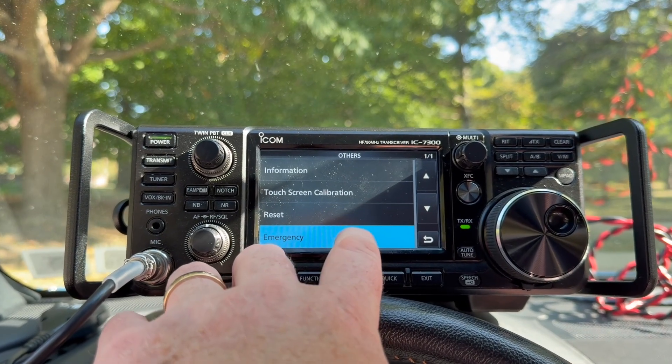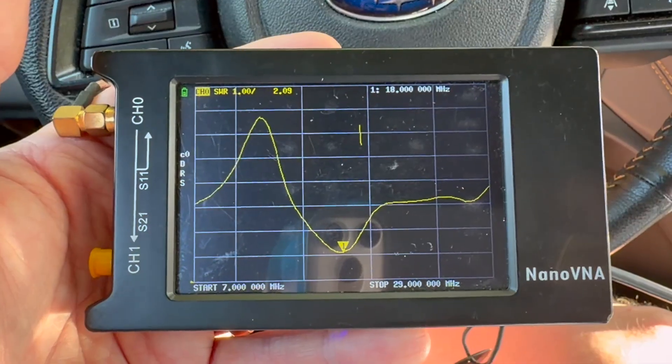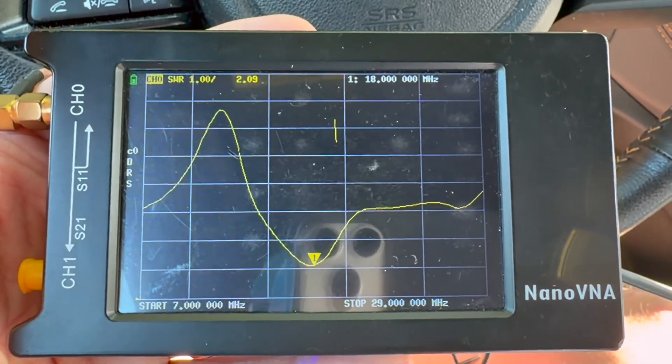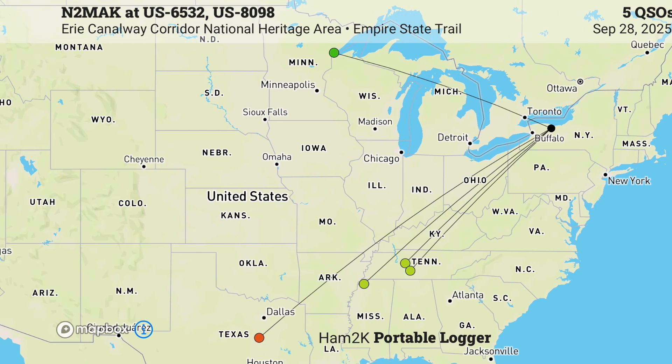I was able to tune all the other bands with emergency mode. The only place where the SWR was decent enough that a 3-to-1 tuner would work was on 17 meters, and I played there for a little bit but it just was not getting out even with all 100 watts. Because I used emergency mode on the other bands — 20, 10, 12, 15 — I was limited to 50 watts output, though that increases the range of the tuner. I made some contacts on a few bands, but not nearly as many as I wanted to get the park activated.